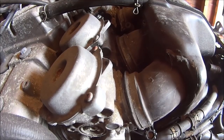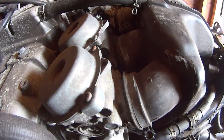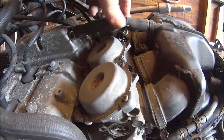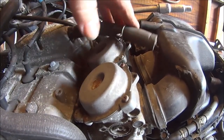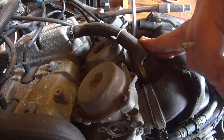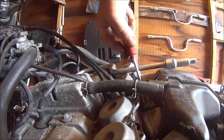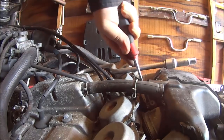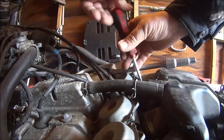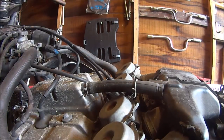Next we need a crosshead screwdriver to get these clamps off. Hopefully they're going to come off without too much trouble. Let's try number one - that went pretty easy. Let's get this rubber pipe out of the way. We've cracked the first two with no problem. Let's try the other two on the four-cylinder side. The bracket bent a bit - let's get this rubber pipe out of the way and try the last one.